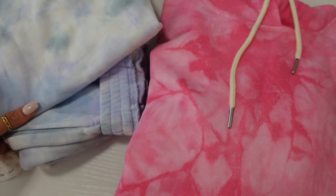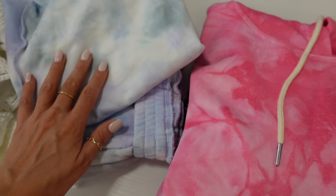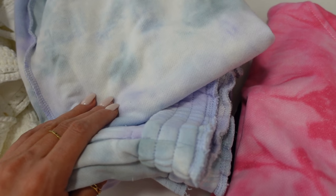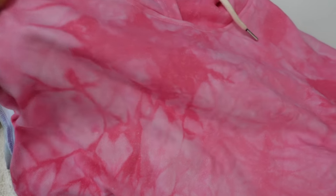A little sneak peek of some super cute new tie-dye stuff dropping on my website this Friday — I'm so excited! This one's like a violet and blue mixture, it's a matching set. And then this one is a tie-dye cropped pink hoodie with a distressed hem. So adorable, I love this color, it's so pretty.